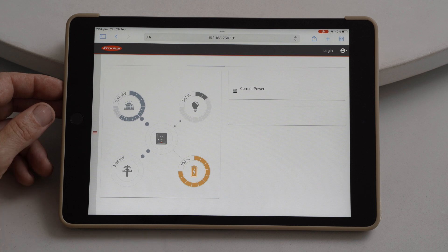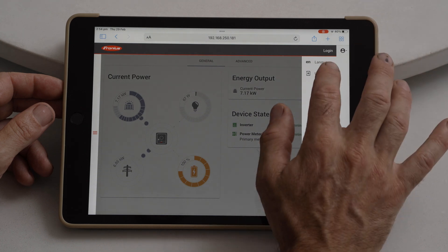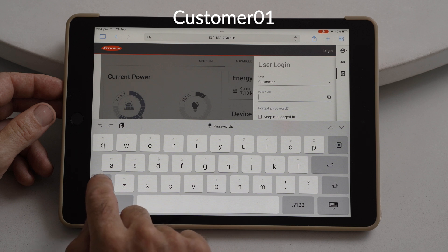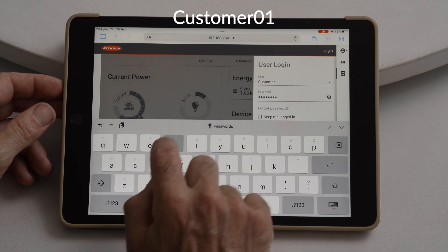Hit enter. This will take us to our inverter interface. Once we're there, we want to go to the silhouette of the person. Go to user login and login as a customer. If you're a KDEC install, the password will be customer01 with a capital C.